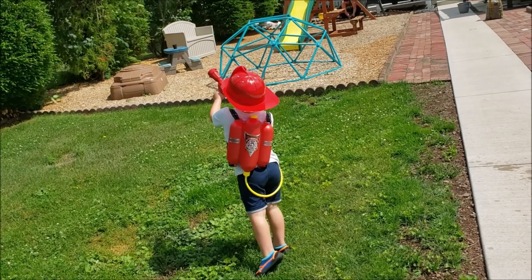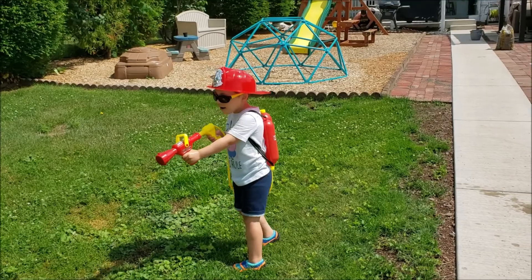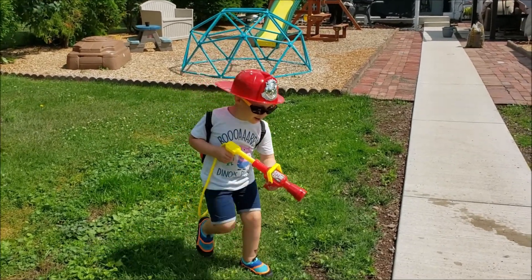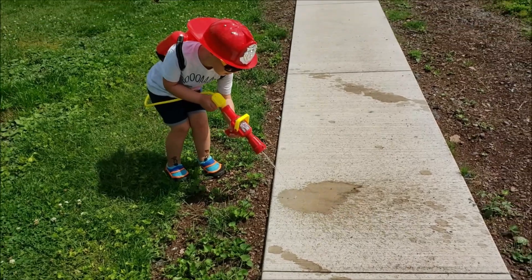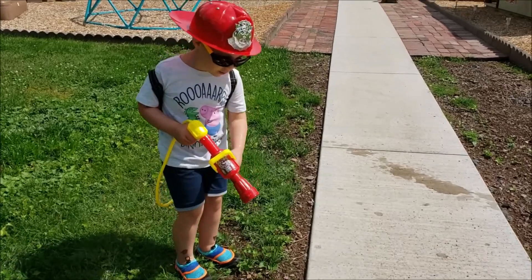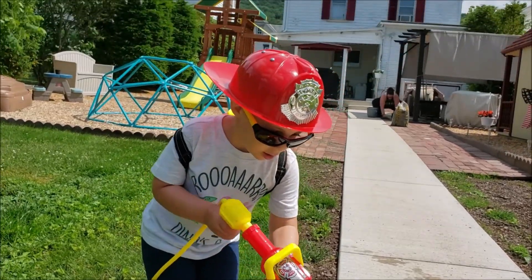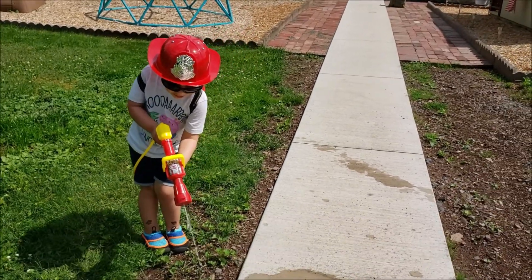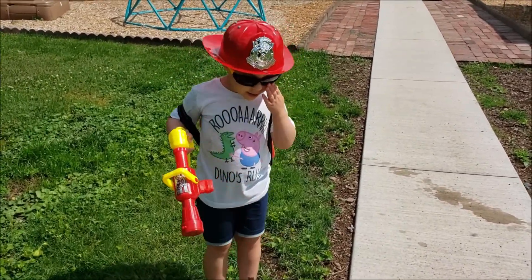Oh yeah, look at that. What do you think about that? Is that cool? No, I need to light it. Don't use this water. Do you like that thing? Do you like it, bud? Yes.